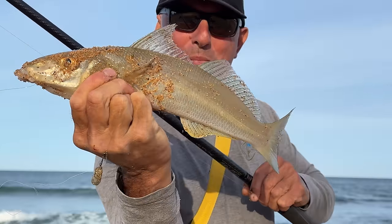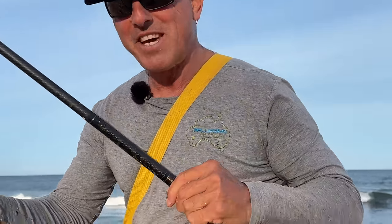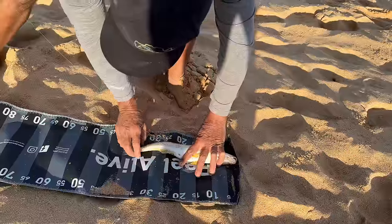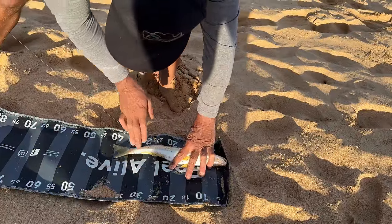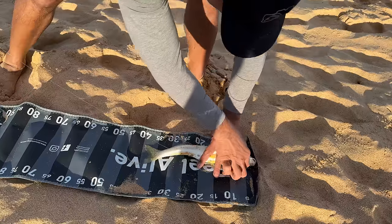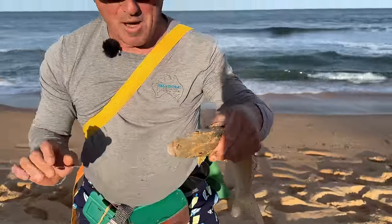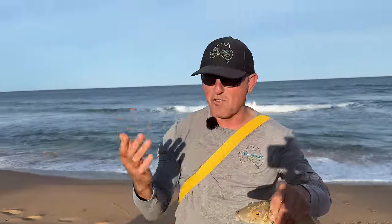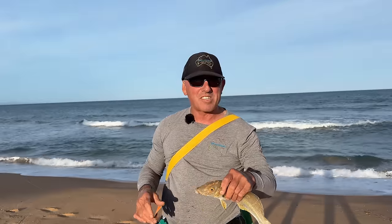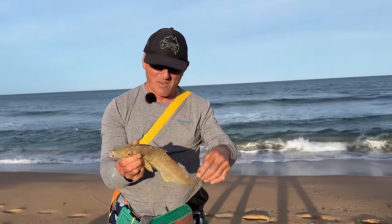One beautiful, beautiful whiting — let's just measure this up. So it's about 40 and a half centimetres. Beautiful whiting. I can hear you saying you've caught bigger whiting, but I'm just saying for today it's a good fish. Very nice fish. That was frigging fantastic.